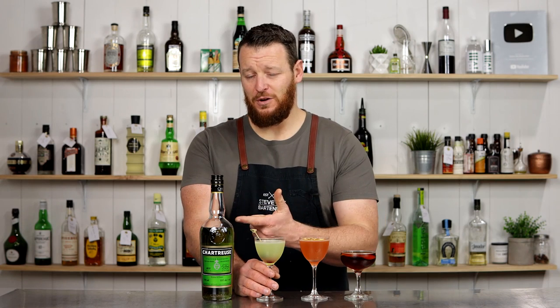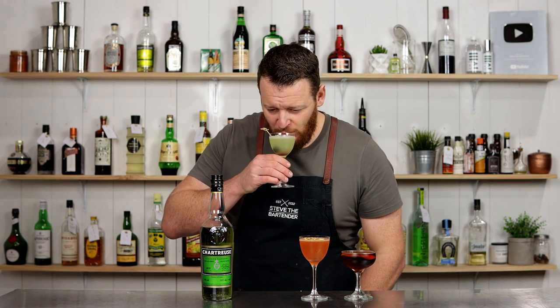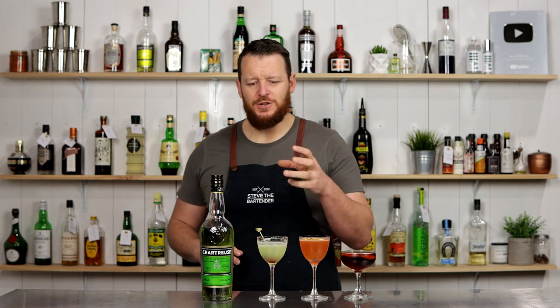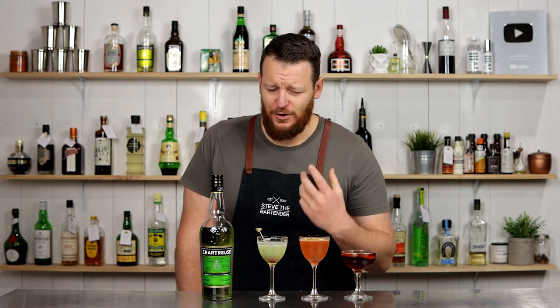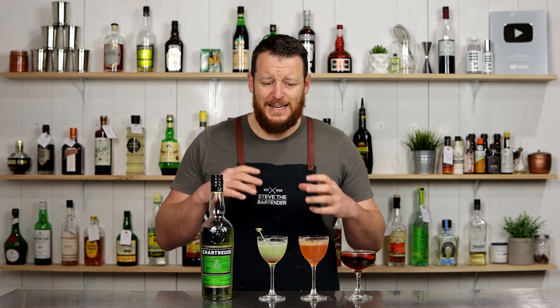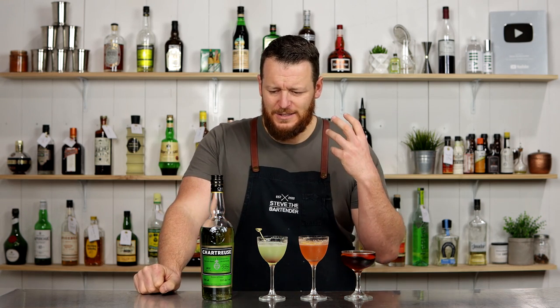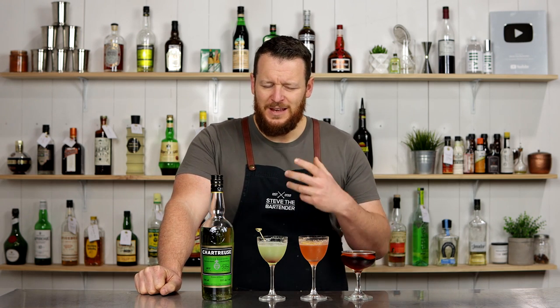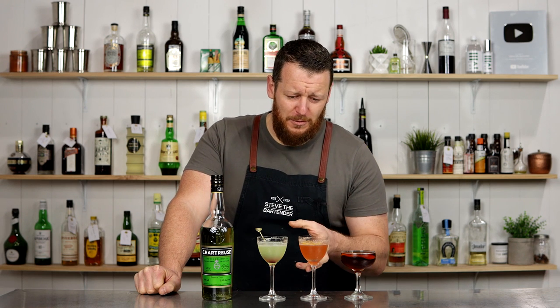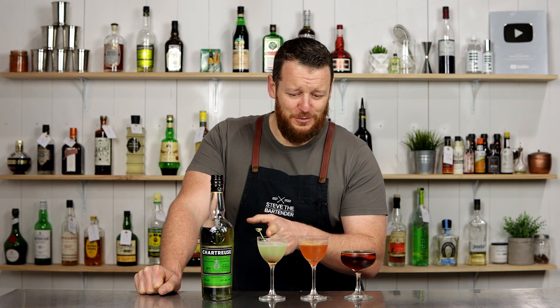So there you have three easy Chartreuse cocktails you can recreate at home, if you've got a bottle, of course. First up, the Last Word — cheers. Beautiful way to showcase Chartreuse: citrusy, a lot of herbal notes, and Chartreuse pairs really well with the dry gin. The Last Flight — it's exactly what you'd expect, a combination of a Paper Plane and a Last Word. It's herbal, it's citrusy, it's vibrant, but then you get these subtle citrusy notes that are a little bit bitter as well from the Aperol.